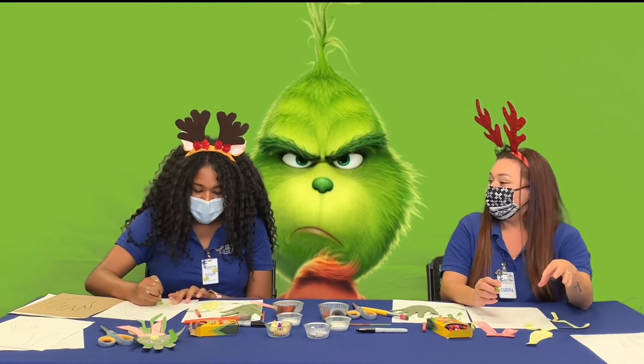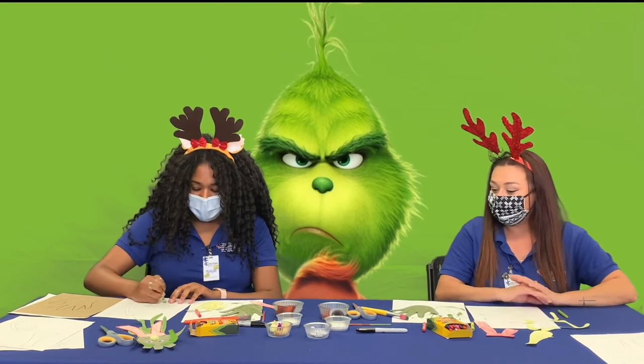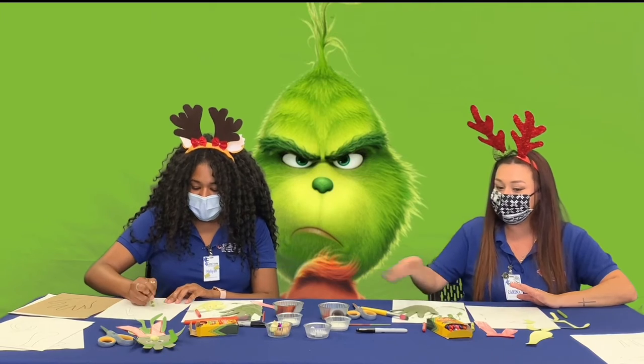All right, I'm almost done coloring. Once we're done, we'll wait for it to dry and then move on to our gluing.